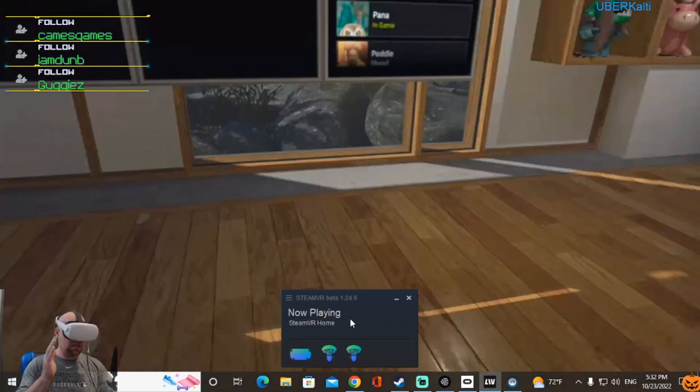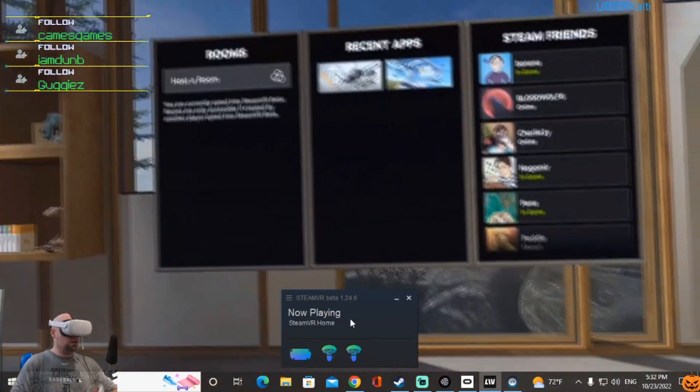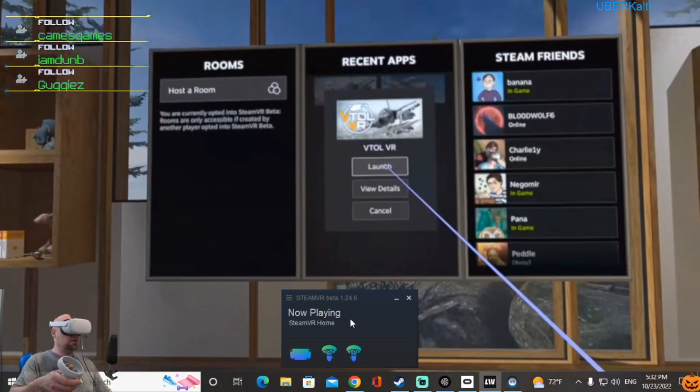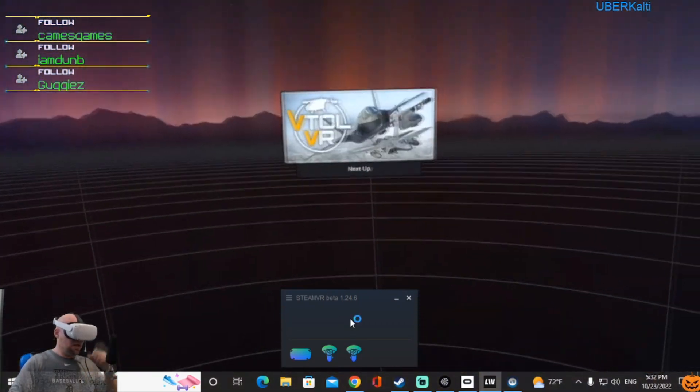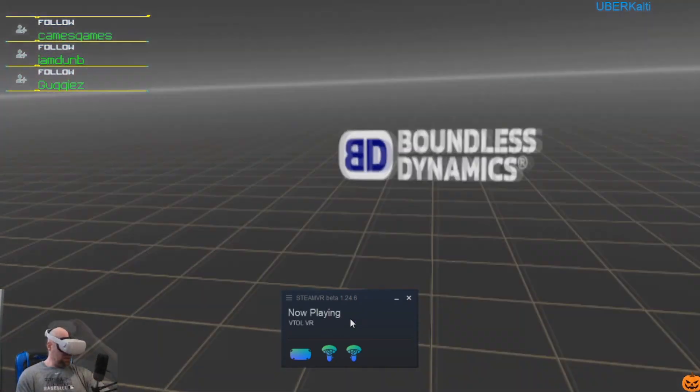Pass-through is activated. Let's see if we can find VTOL. Here we are, here we are — we got it going, oh baby!